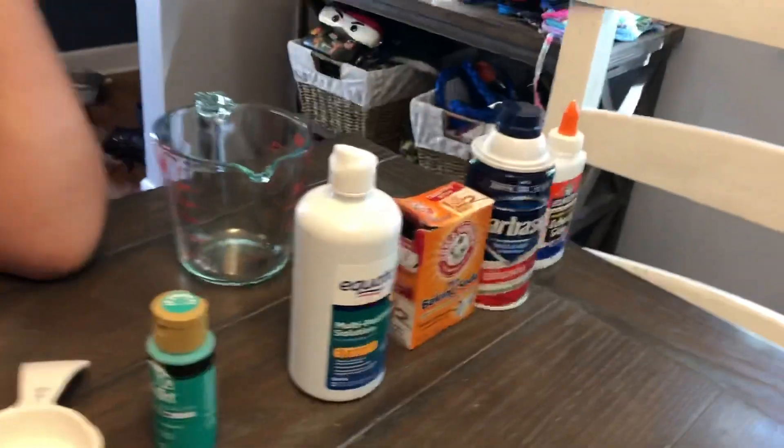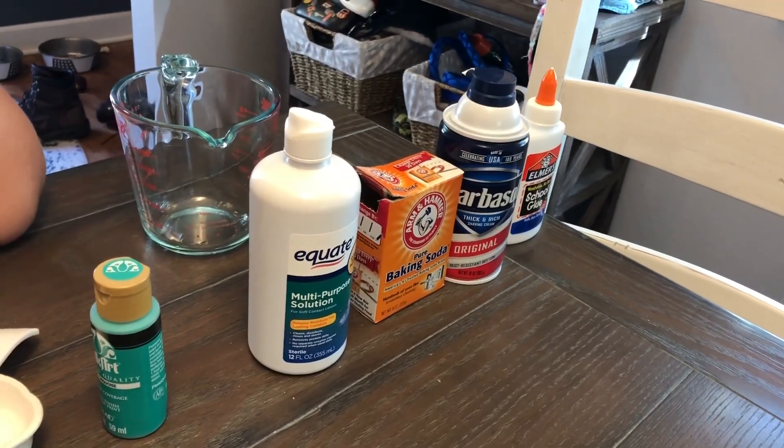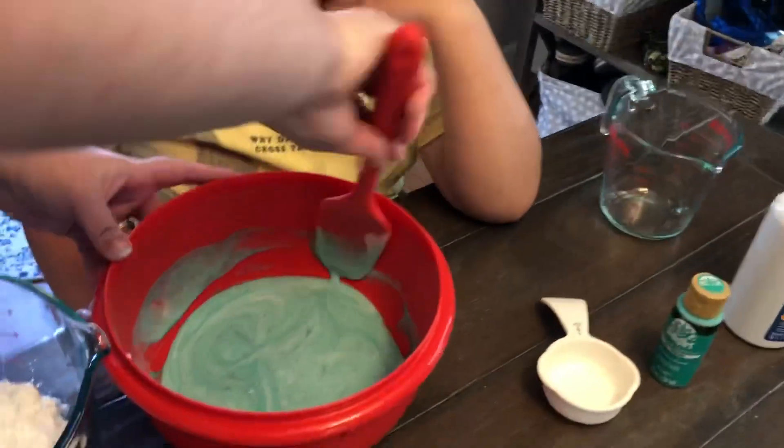These are our ingredients we have here: Elmer's glue, shaving cream, baking soda, contact solution, and some paint. You can add any color paint you want to make your color.